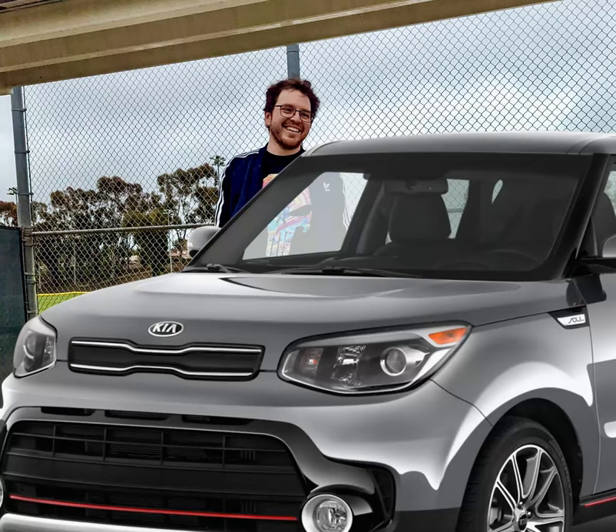Hey big dogs, it's your favorite Twitch streamer, Frank Howley, here to help you with changing the oil on a 2017 Kia Soul. I know you're used to seeing me play video games for five minutes, but today I'll be sharing a step-by-step guide to help you maintain your ride. Let's get started.